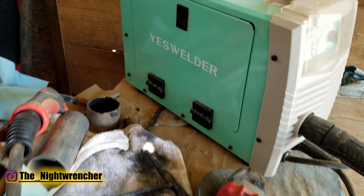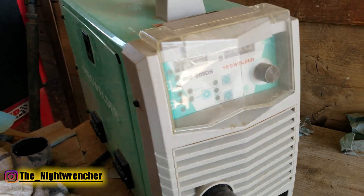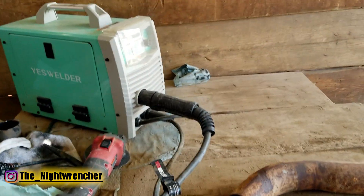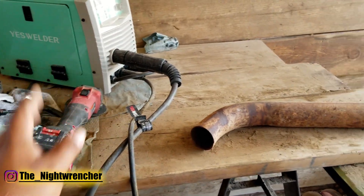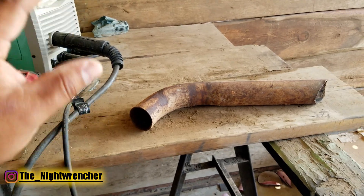The welder we're going to be using today is the Yes Welder MiG-25DS, and it's a pretty cool welder. It's kind of weird to use because of the way the dials are set up. I'm normally used to using my Omnipro, but I always like to try new welders to see if the settings kind of translate, and they more or less do, but there are slight differences. I might go over that in another video.